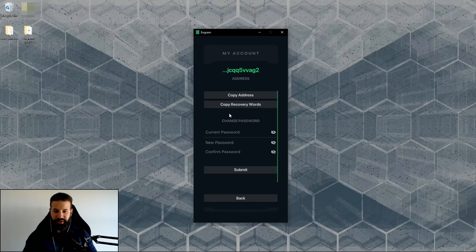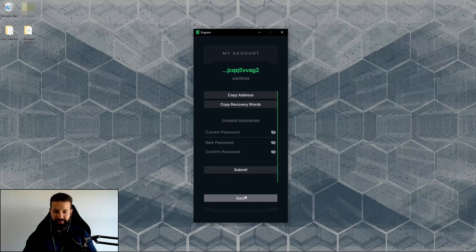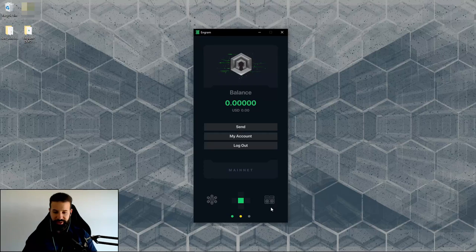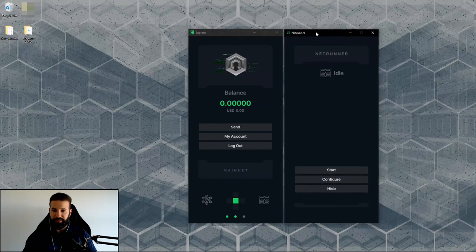In the account section, you can copy your seed phrase if you lose it — though I'd always recommend writing your private key offline and never storing it on your computer. You can also change your password here by entering your current password, the new password, and hitting submit. Hitting logout will log you out. Down at the bottom section, you'll see more icons — including Netrunner, the in-house miner on the Darrow network.